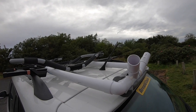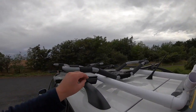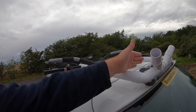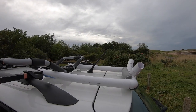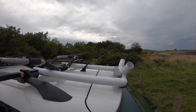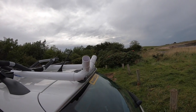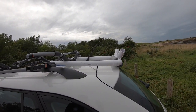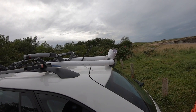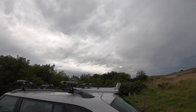Now obviously the biggest challenge people have if they're doing it on their own and the roof bars aren't close to the end is that the kayak could fall off. In fact, I did it in my very first kayak last year and it fell straight off the car. Luckily it didn't get damaged — a bit scratched but that was about it. So I shall demonstrate.